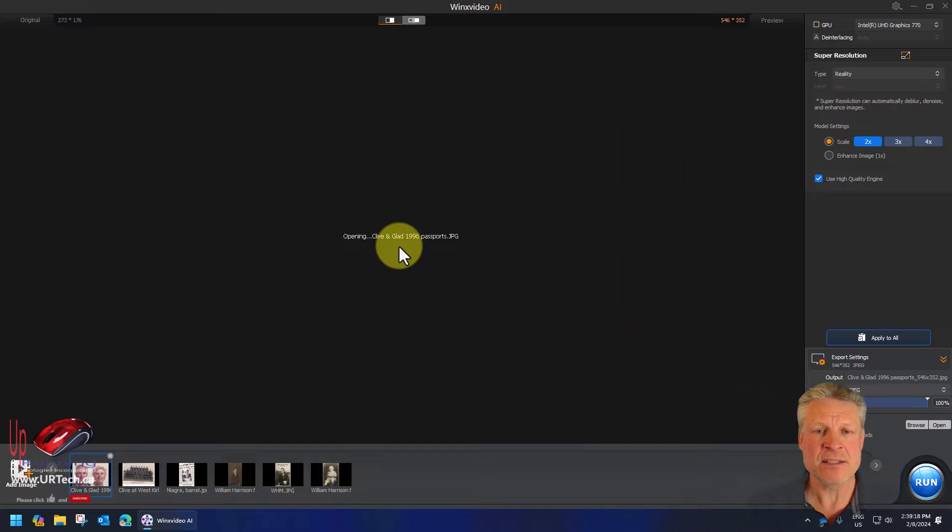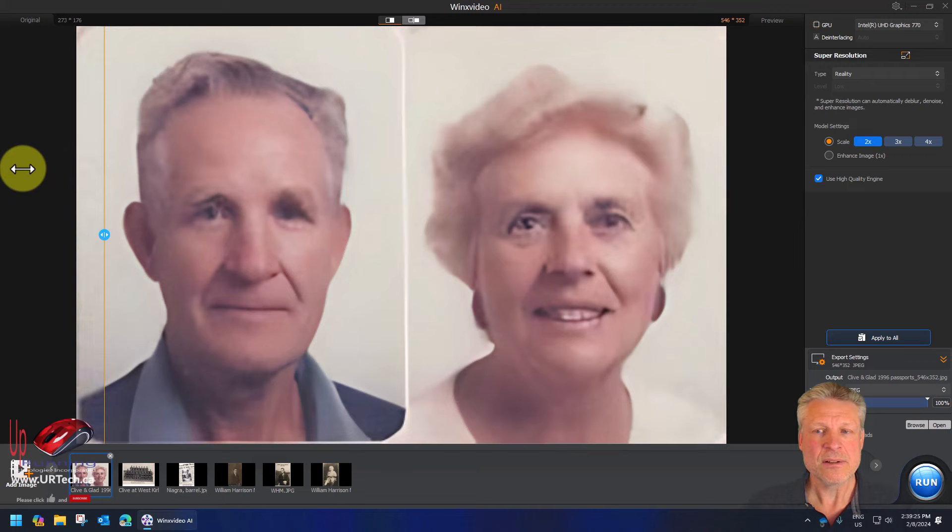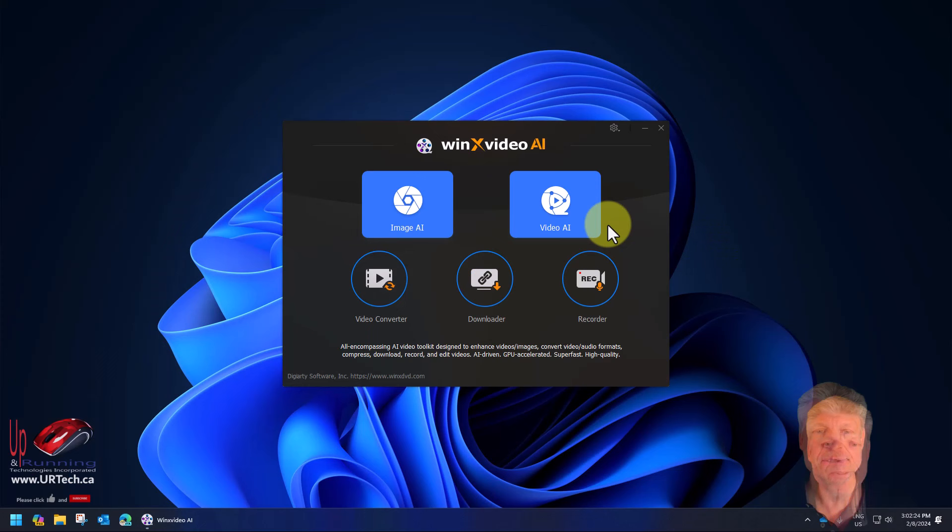Let's look at something a little less ancient. You get the idea with photos — pretty amazing.